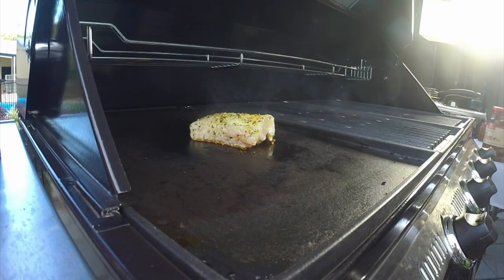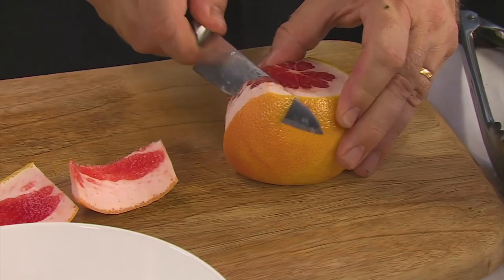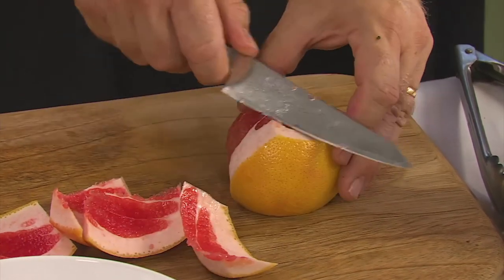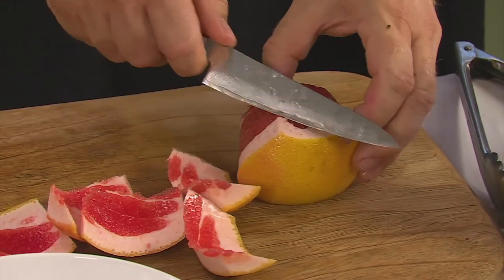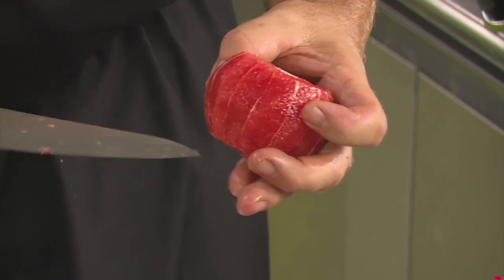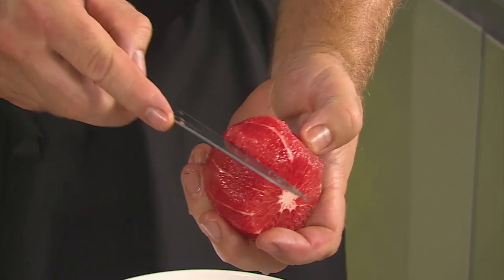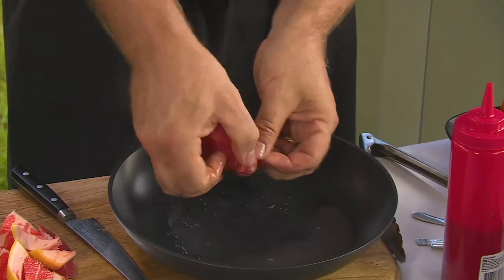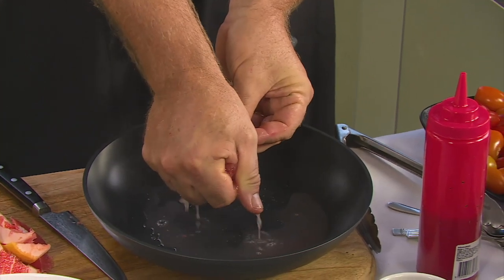So what I've got to do, Andrew, is segment the grapefruit — and we've got to take this white pith off. Looks like we're losing a little bit of grapefruit, but that doesn't matter because I'm going to be squeezing that into the glaze we're making for the beetroot. Just with one stroke down and then one stroke, she'll just fall out. And the reason I put the bowl there, Andrew, is because it catches all the juice so we don't waste any. I'm going to squeeze this out.